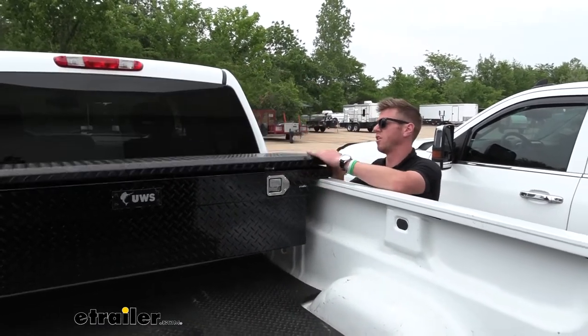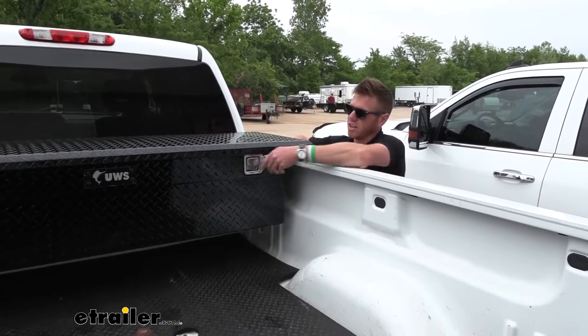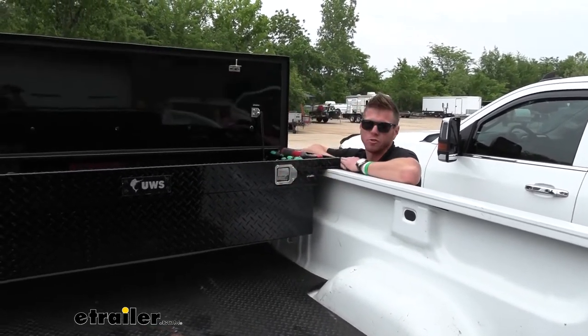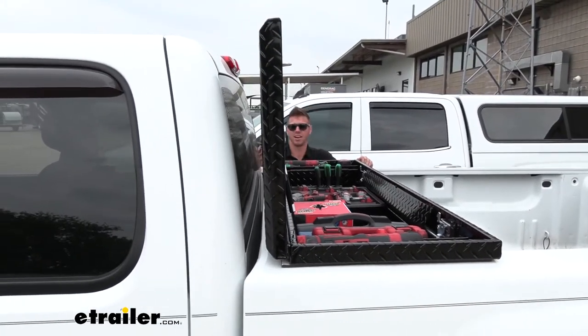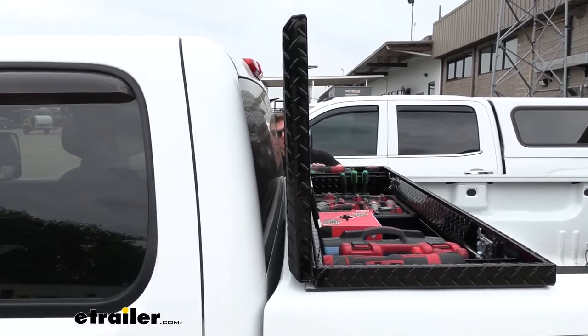You can close it from the outside of your truck really easily — you don't have to slam it shut. All you got to do is pull that and it opens up perfectly. Notice the lid: it's a perfect 90 degrees and we still have plenty of room back here, so it's not going to make any contact with our cab.